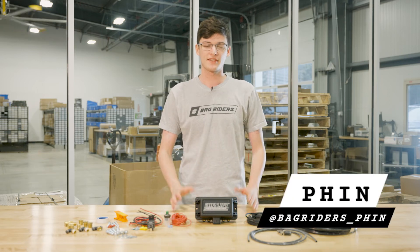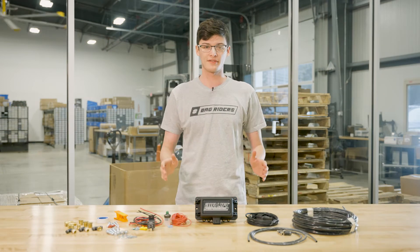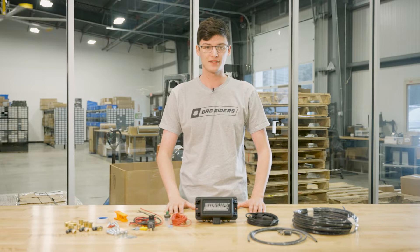Hey, I'm Finn from BagRiders, and today we're going to talk about the Airlift Performance 3S Air Management Package.